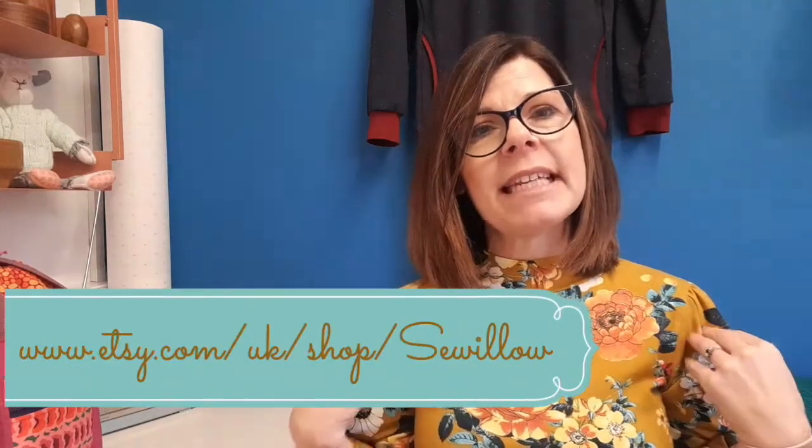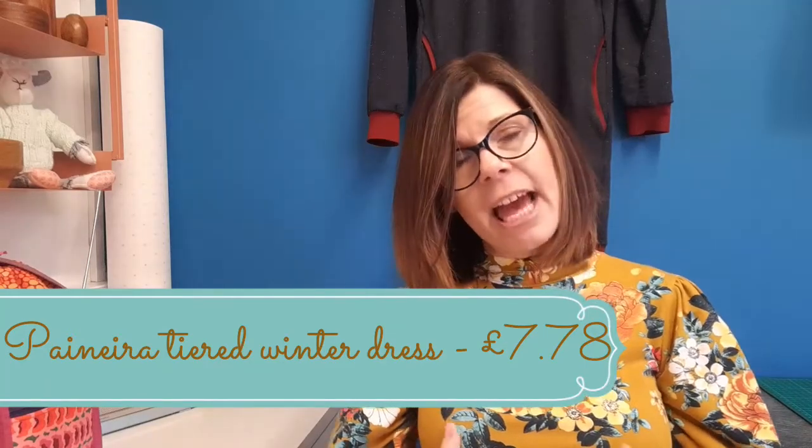I also paired it with the poppy cuffing, which I'll talk about more shortly. The dress I'm wearing today is actually a Sew Willow Patterns dress — the Paniera dress. You can find it on Etsy as a PDF download for about £7. It's a two-tiered dress with a fitted waist, a little ease, beautiful big full sleeves with lots of drape, and a gorgeous little collar. Easy to make with no fastenings — just slip it over your head and go. I'll pop the link in for you.